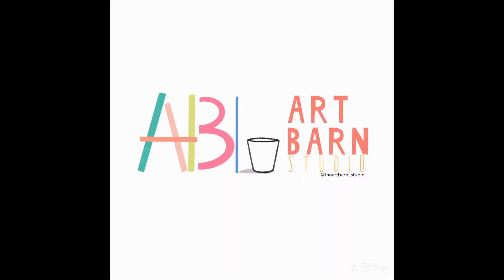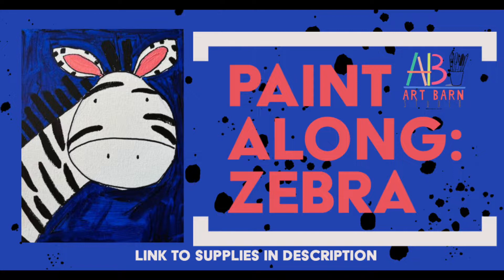Hi! Welcome to the Art Barn Studio YouTube channel. My name is Brandon Lawson and I am here to walk you through a new and cool paint along. We are going to be painting a zebra together.